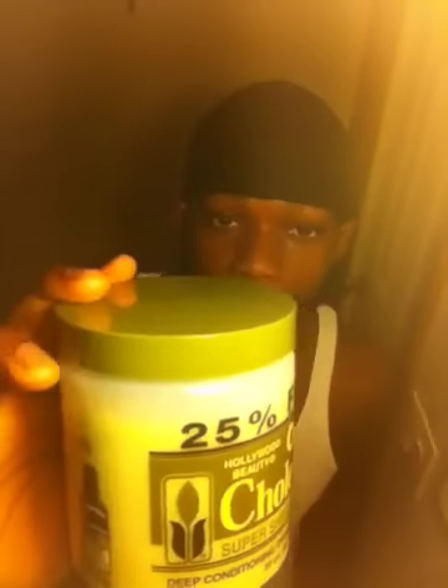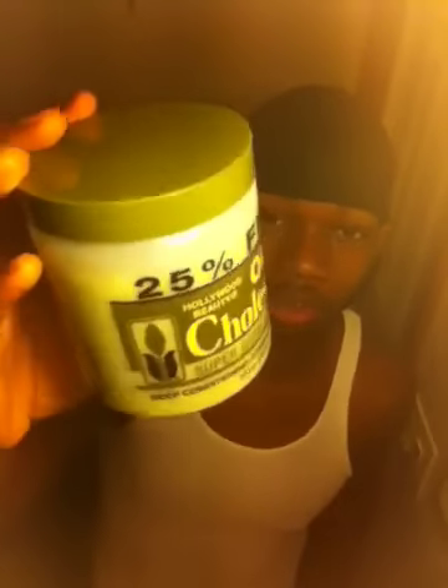That's everything for my products. I also use Hollywood Beauty Olive Cholesterol — you can pick this up from your dollar store, it's not expensive. This is my conditioner. I use this when I'm washing my hair after I shampoo it. I put this in, leave it there for 15 to 30 minutes, and then I wash it out.